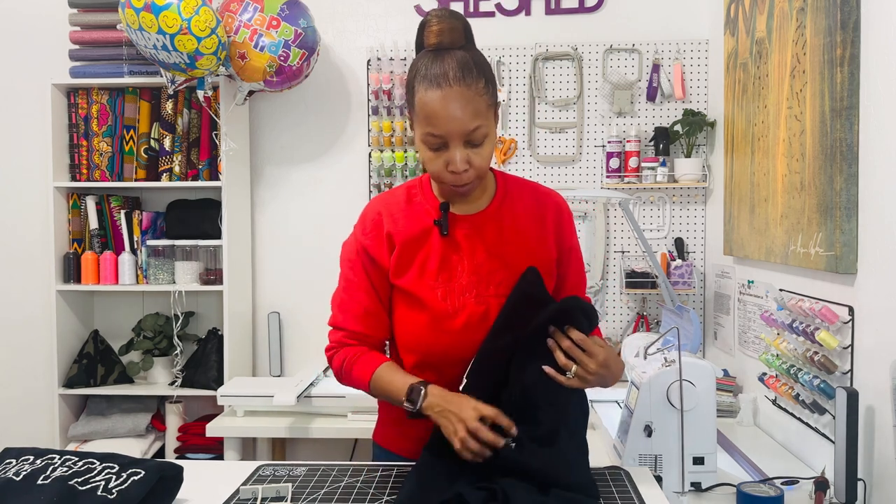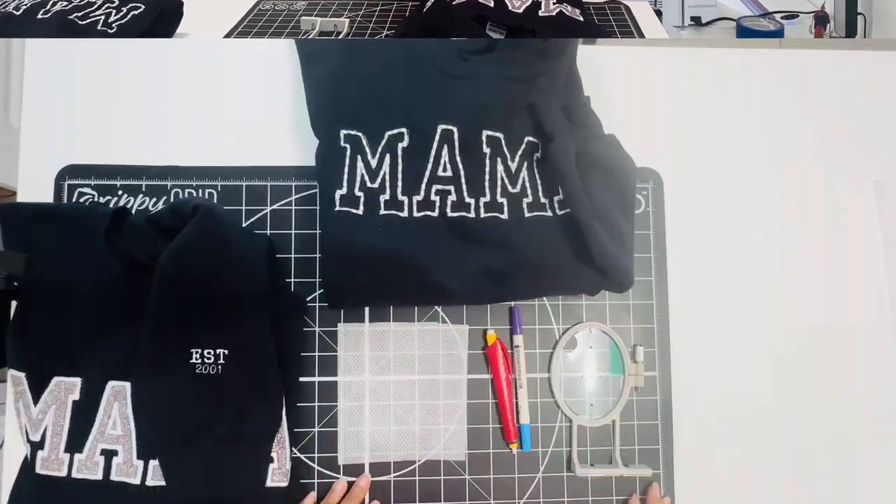Hey guys, welcome back to my channel. My name is Shawn, and if you are new here, welcome in. Today's video I'm going to be showing you guys how easy it is to do some sleeve embroidery. There are two different ways — I'll show you the first using my two-and-a-half-inch hoop, and the second way in a separate video coming up this week. Let's go ahead and jump right in.